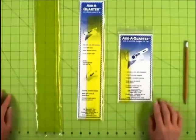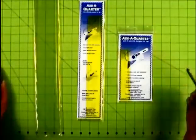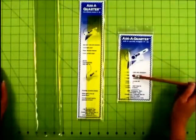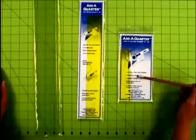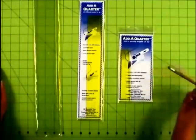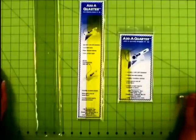The add-a-quarter ruler was designed by Carolyn McCormick. You have your little 6-inch add-a-quarter ruler. This ruler is used when you're working with small foundation paper pieces, anywhere from the size of 3 inches up to a 6-inch unit.